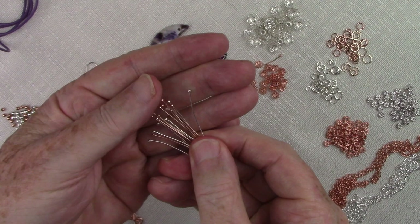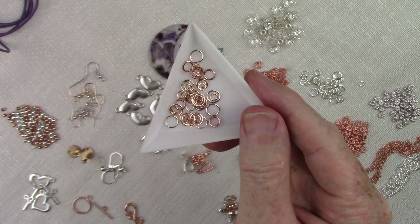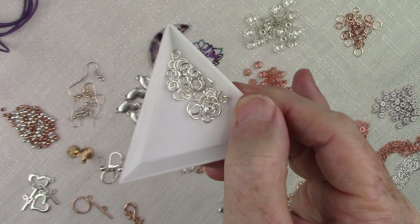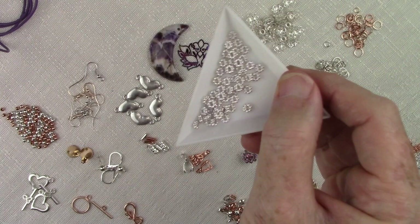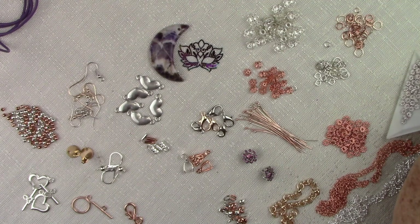Now jump rings — we have two different colors. First the rose gold, and you can see in here there's some variation in shades, but they're all round and just different sizes. Then we have the silver ones to go with the silver components. They range in size from 4 to 7 millimeters — so you should have 4, 5, 6, and 7 millimeter rounds in both your rose gold and your bright silver. You can't have too many jump rings. Same with daisy spacers — first the silver ones, and again you get 50 of each. 50 of bright silver and 50 in the rose gold.